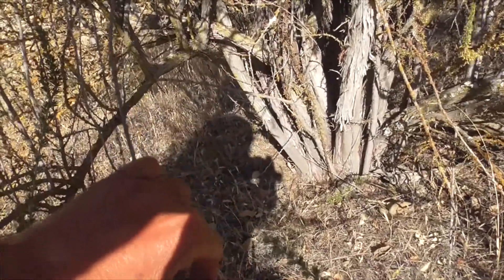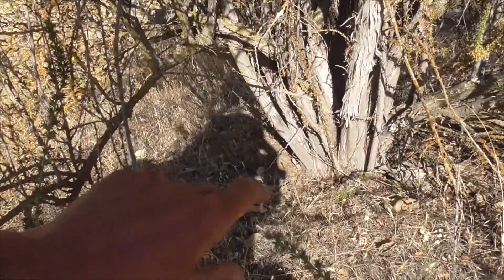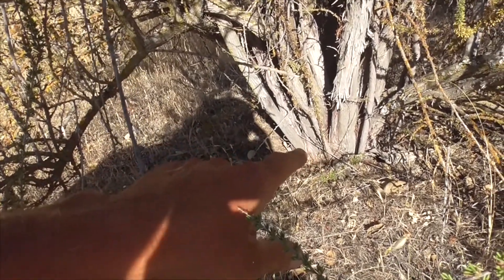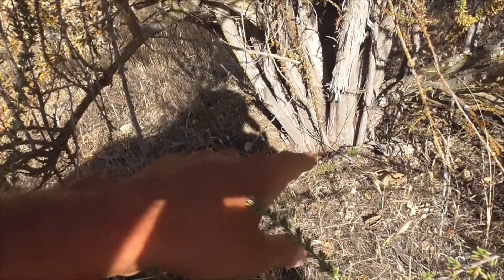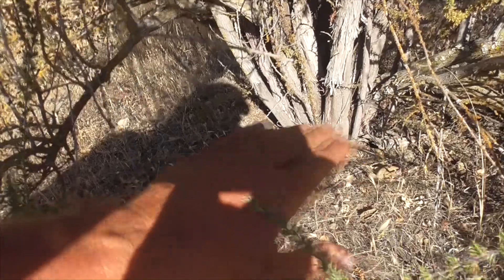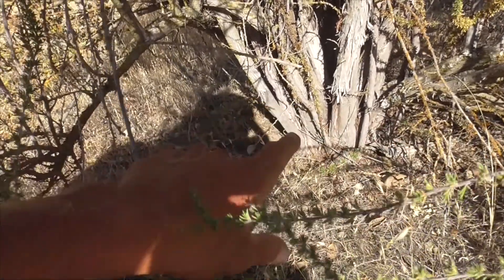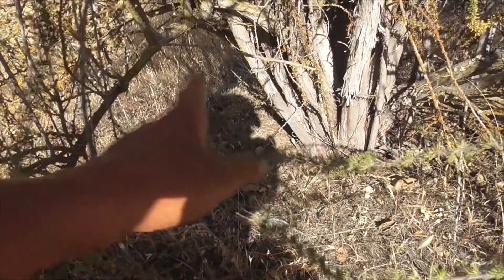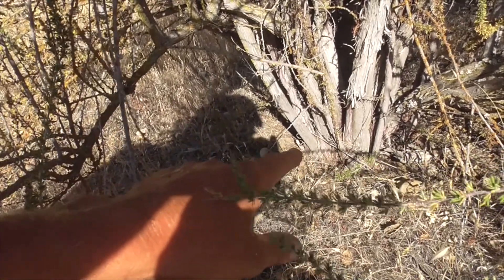He will propagate by seeds. Also by what I call a lignotuber underground — it's at the base of the stem, kind of at the burl. And if there's a fire, it'll wipe this guy out, but those little tubers will re-sprout and cause a new plant here.